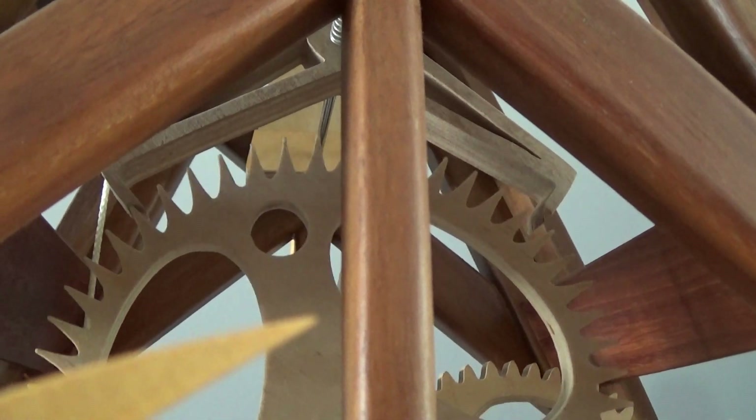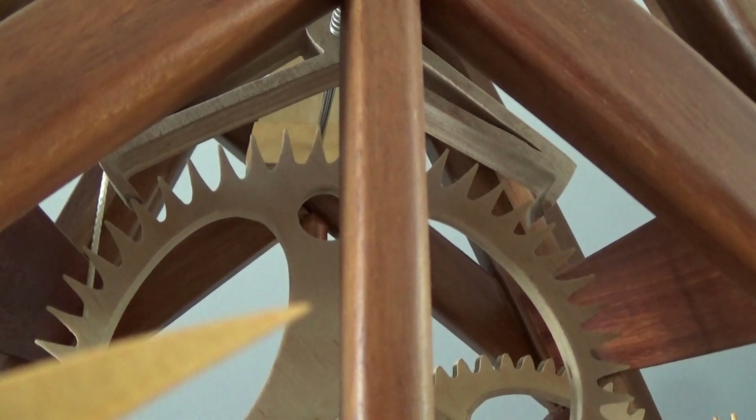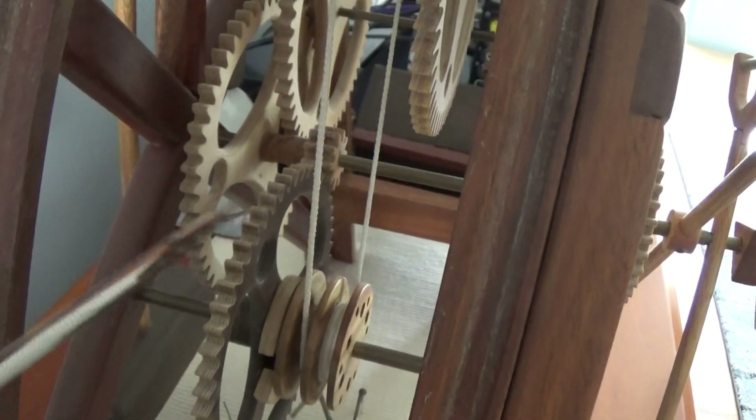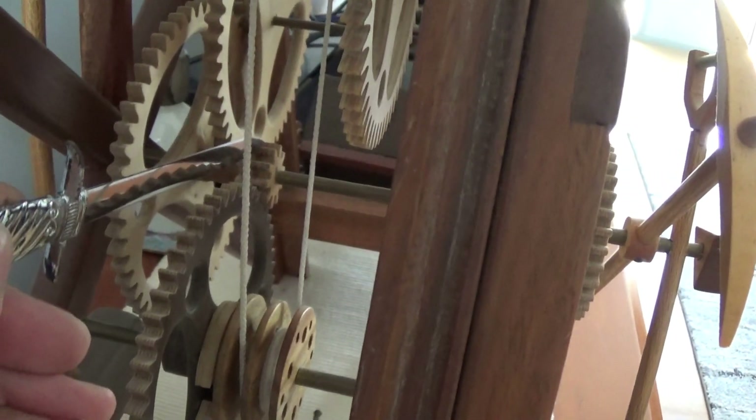This is a 90 beat clock — 90 beats per minute. So all those wheels just gear the clock down so that it runs for 24 hours.